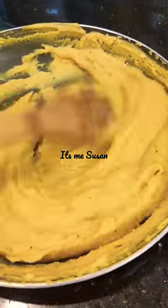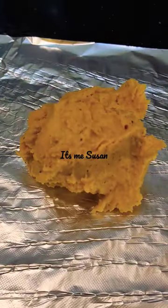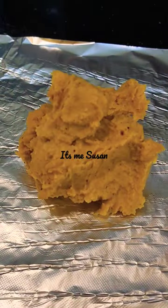100 grams of Burmese tofu consists of 16 grams of carbohydrates, 4 grams of protein, 1.3 grams of fat, and it is also a good source of iron.